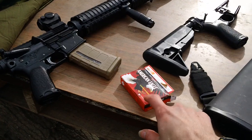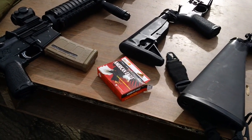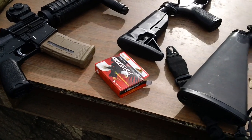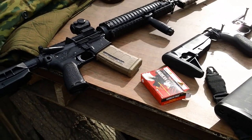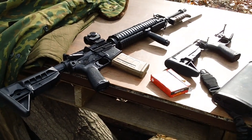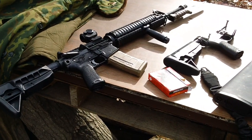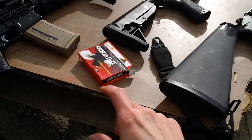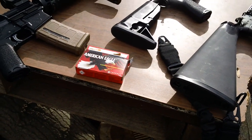I bought some of this stuff online about a month ago — about 200 or 300 rounds. It seems to be pretty good quality. It doesn't junk up your gun like some of the PPU ammunition I had in the past — that PPU stuff puts a lot of carbon inside your receiver. The American Eagle made by Federal seems to be a great clean burning ammunition. I personally recommend it.